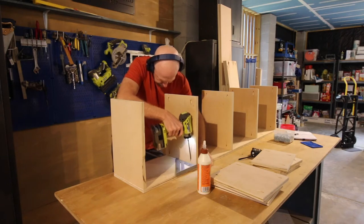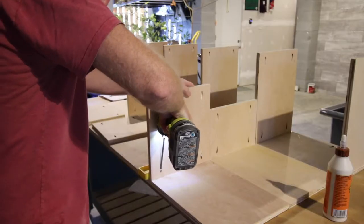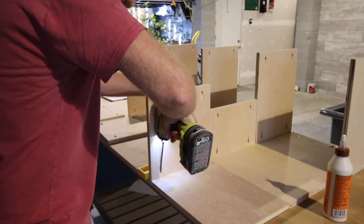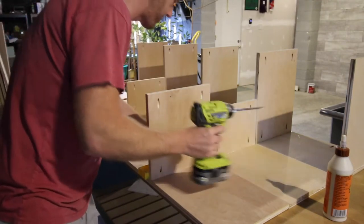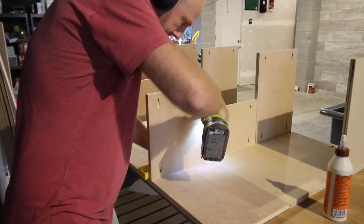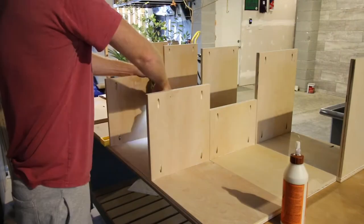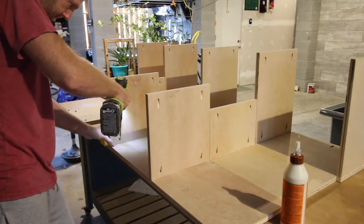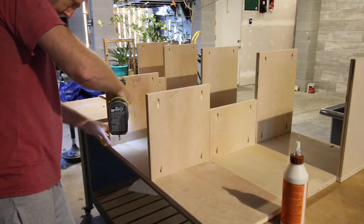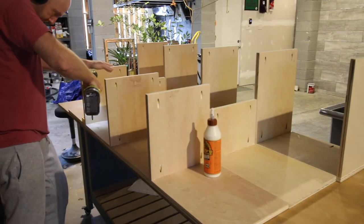We started by assembling the shoe cubbies. We used wood glue and pocket hole screws to keep these together. We started there — those are going to go under the bench — and then we started lining everything up. All three of the storage cubby areas are going to be lined up, and we had to make sure they were all perfectly centered and squared from the beginning. You can cover this up a little bit with trim later, but really you want everything to have the exact same spacing.